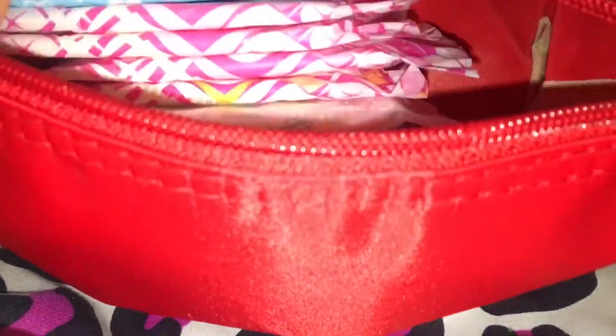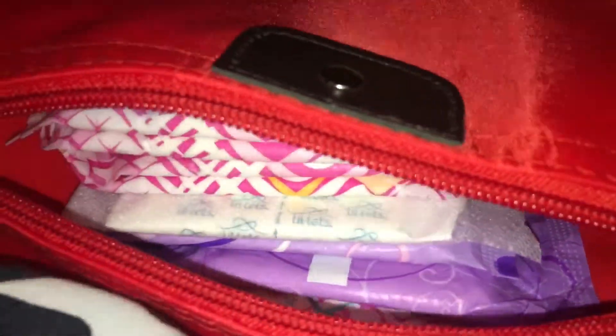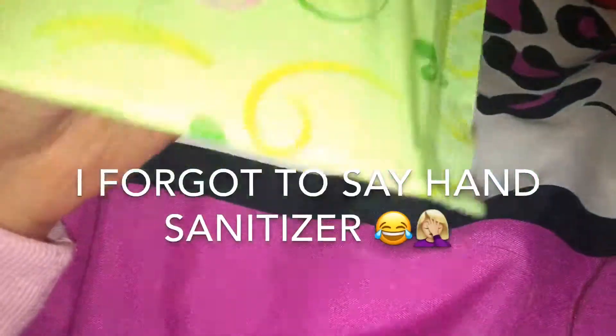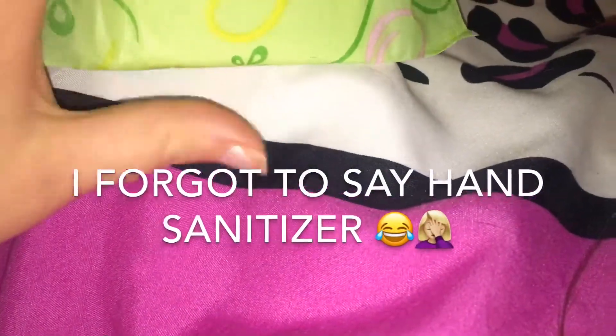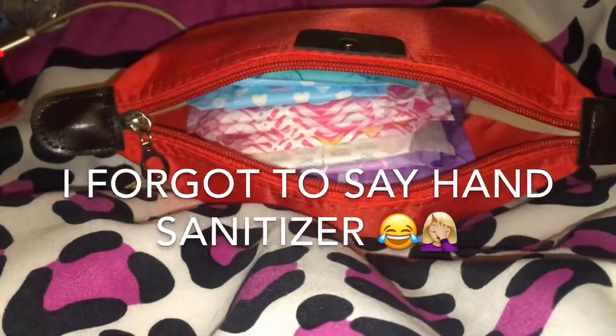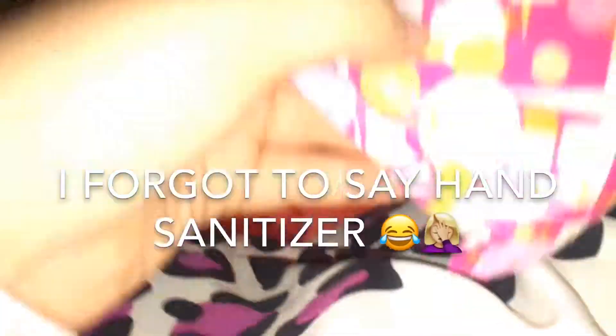And one Always pad. A Superdrug Normal with wings pad. Superdrug Normal without wings.